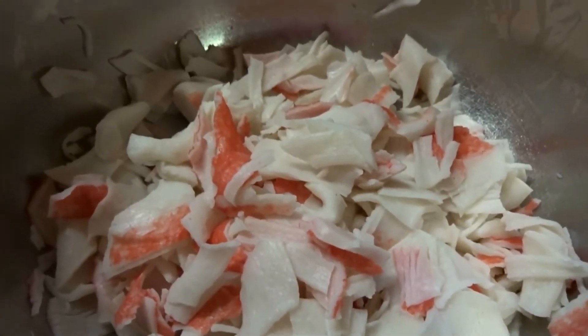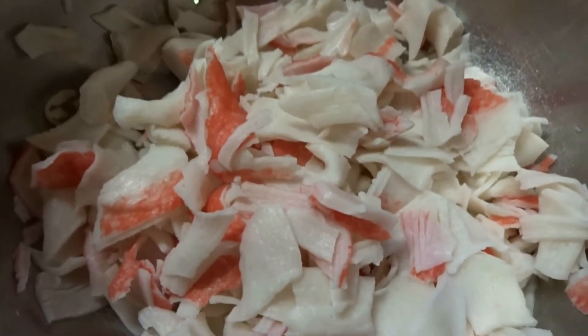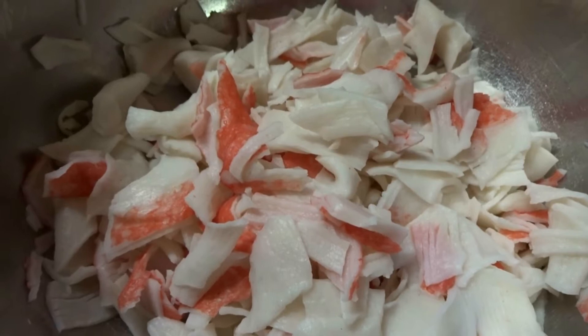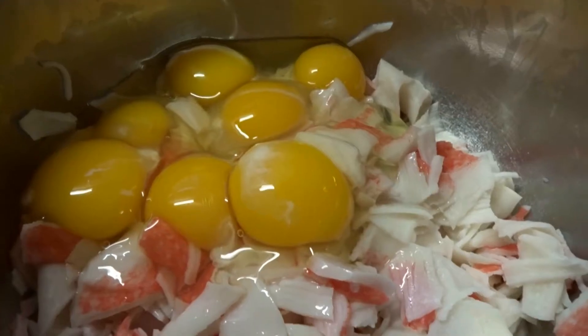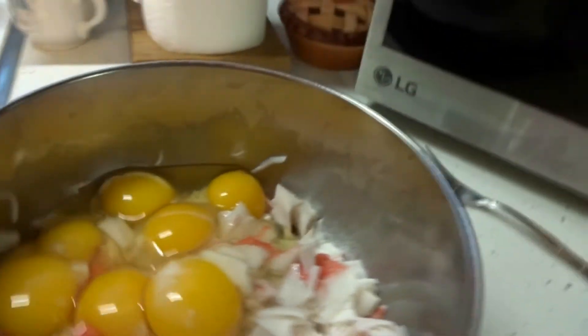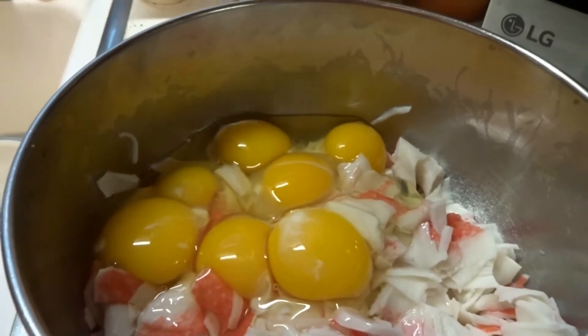When you open your crab meat, what I do is I drain mine off because it retains a lot of water. Then I put it in a bowl and I flake it apart as such. And then I'm going to add my seven cracked eggs. To that I'm going to add my onions. You could add as many onions as you want, if you like a lot of onions, add that.